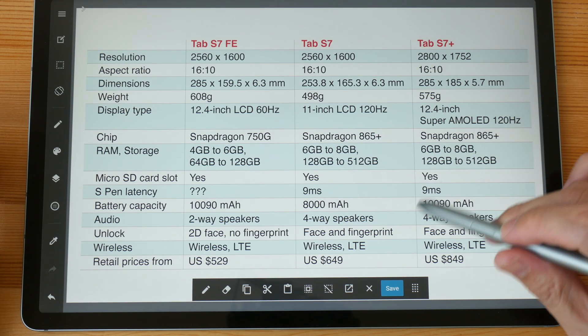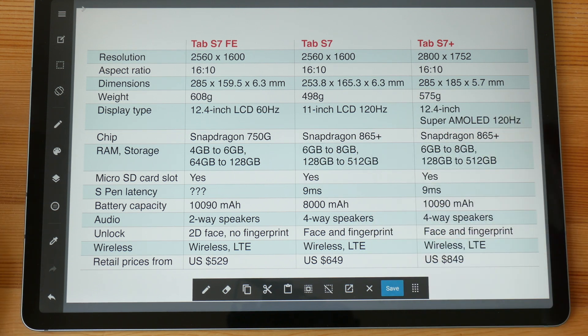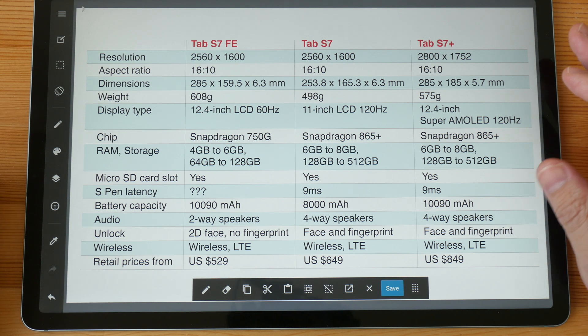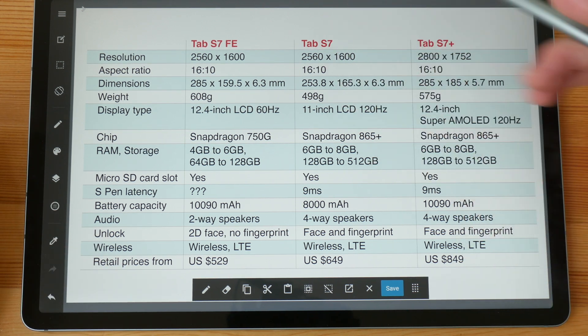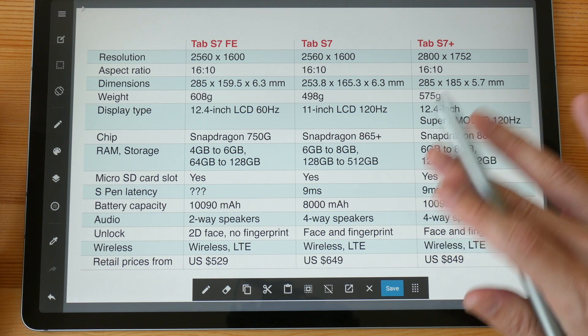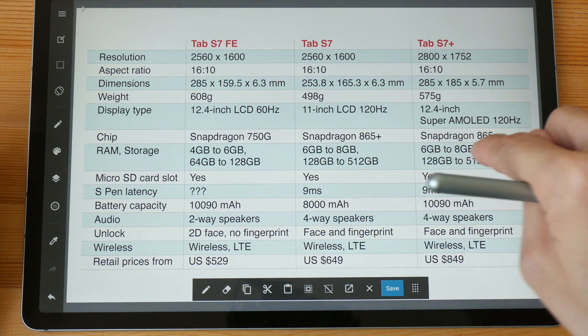The Tab S7 Plus has four-way speakers whereas on the FE it's just two-way stereo. The audio quality is still fantastic though — it's loud and has clarity. The unlocking mechanism on the FE is 2D face unlock with no fingerprint unlock. The face unlock and fingerprint unlock on the Tab S7 Plus aren't that great either, so most of the time I still have to do the PIN unlock.